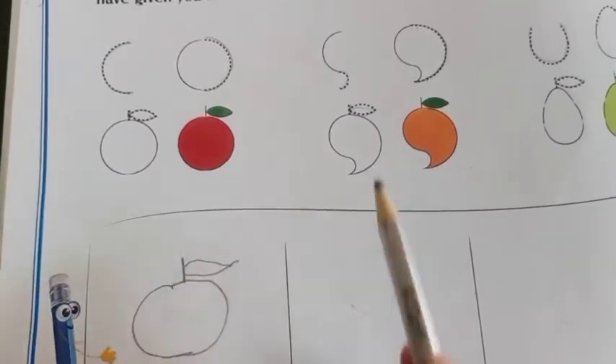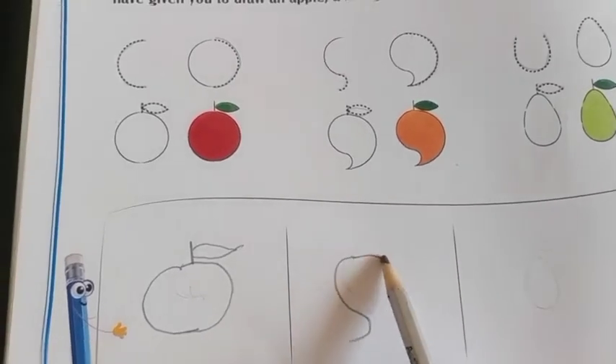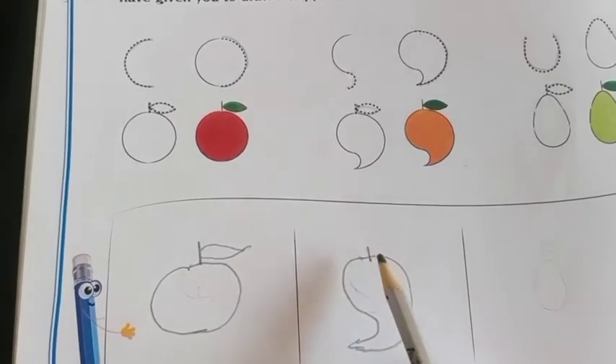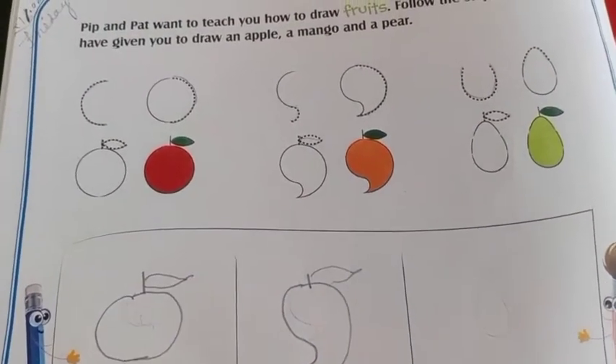This one same way, like this way you have to write. Then the other half you have to make — mango. Join this one. Mango, leaf. So like this way you have to do the other one and color them accordingly with these colors.